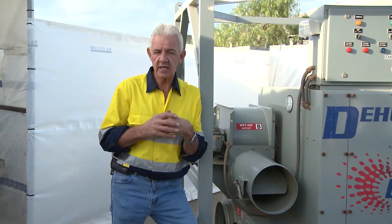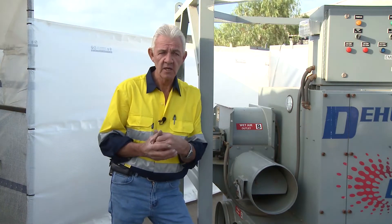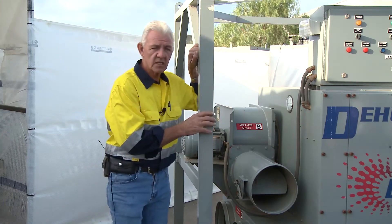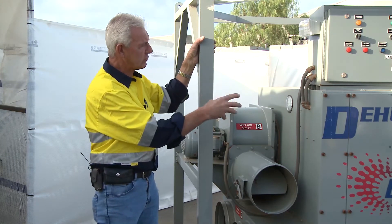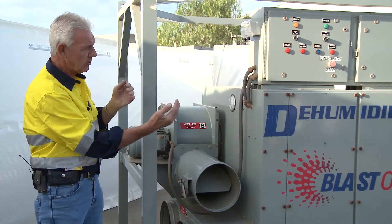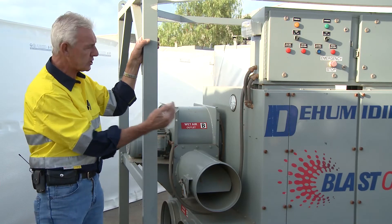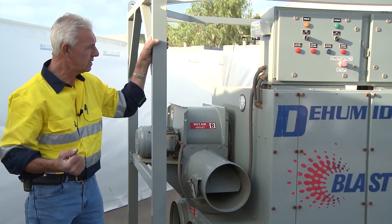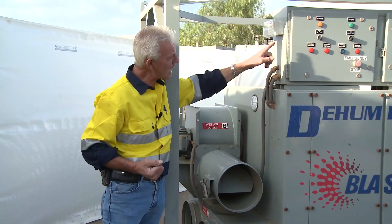In relation to productivity, this is a big enhancement primarily because we can split shifts and work 24/7 to get a job completed within a reasonable time. These machines are not difficult to operate because the functionality is controlled with a computer board. There are trip switches for the unit to trip in and out as required in relation to temperature and its ability to run and maintain the environment. The control board itself is relatively simple — it's all labelled in relation to what I'm doing.